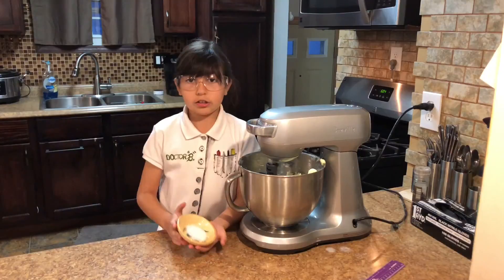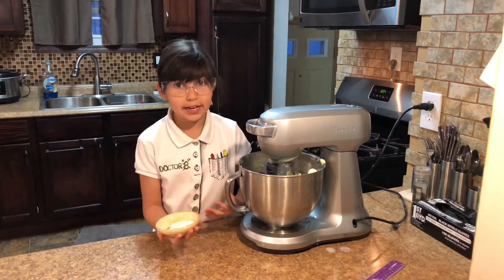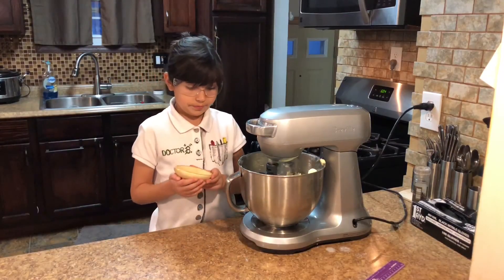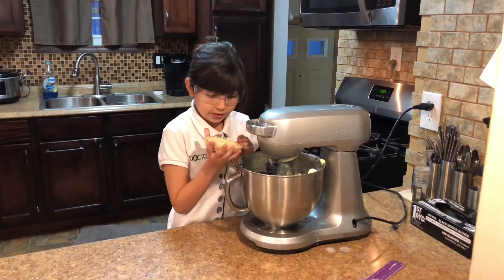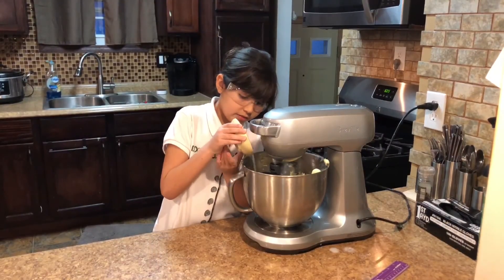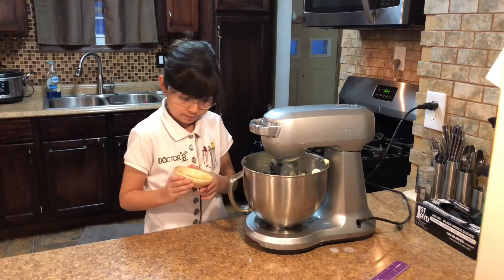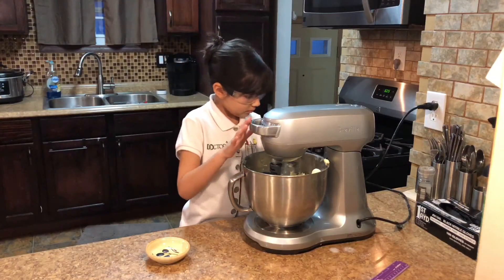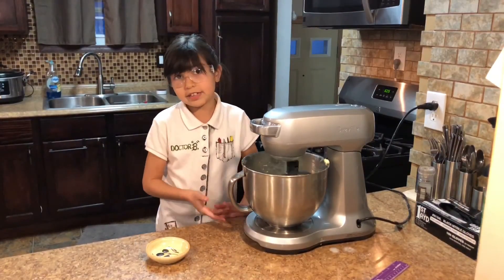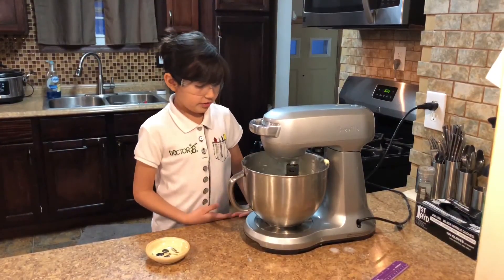At this point you can add salt if you want. You can add one teaspoon of kosher salt, which I'm adding. Just turn it on slow, or mix it slow. You can just mix it all together. If you have a glass bowl, make sure you use two hands. All you're trying to do is mix it together at this point.